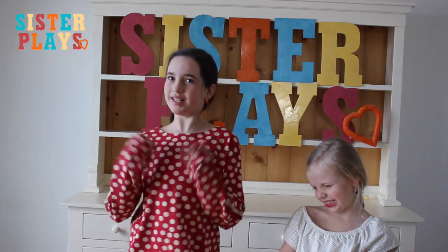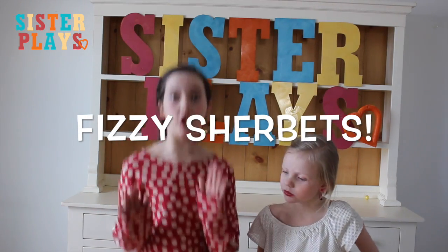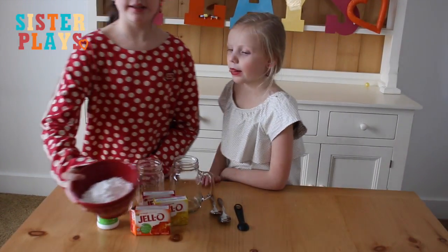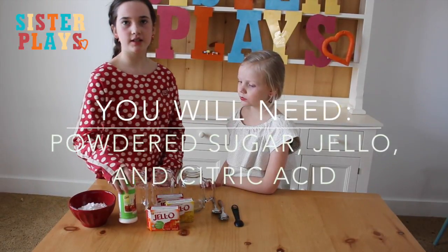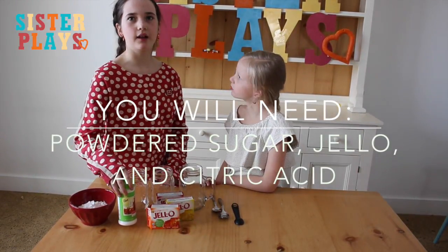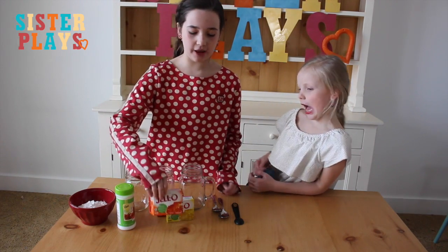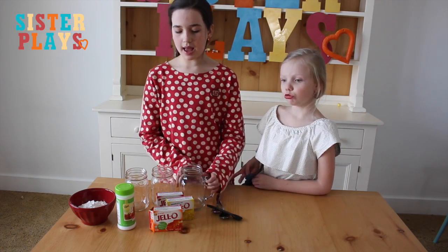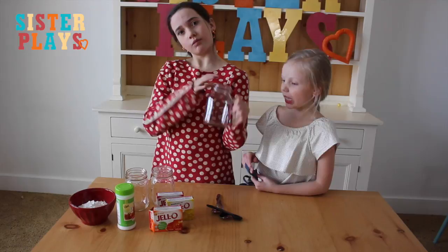Today we're going to make fizzy sherbets. What you will need is some powdered sugar, citric acid, Jell-o, a spoon and a teaspoon, and mixing cups.